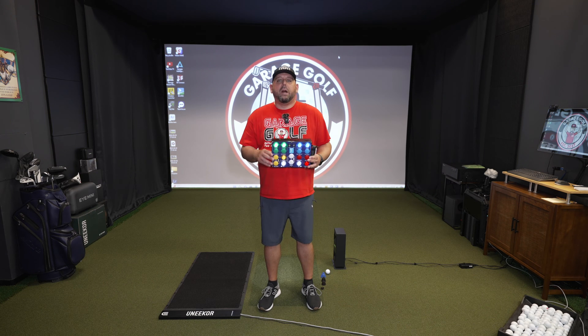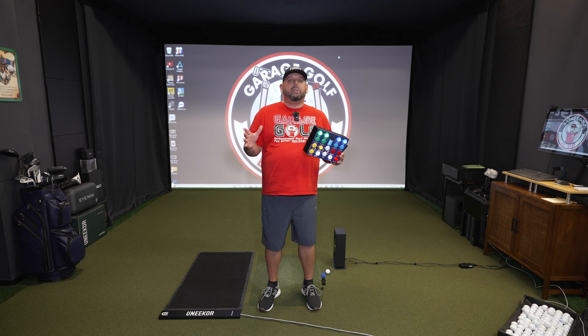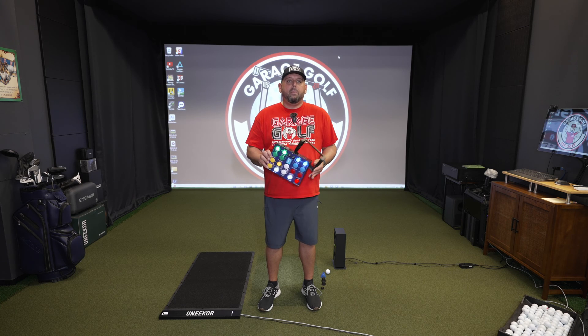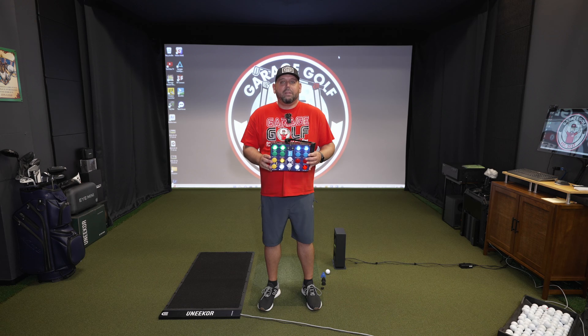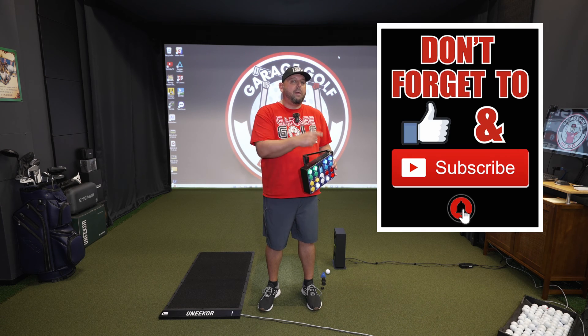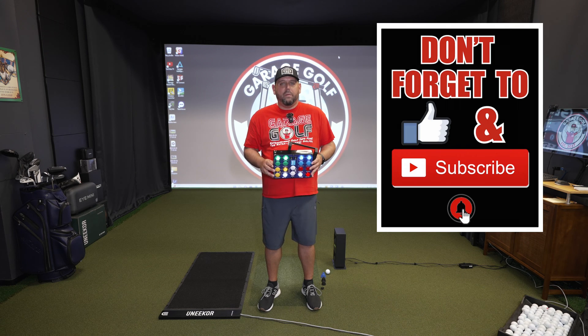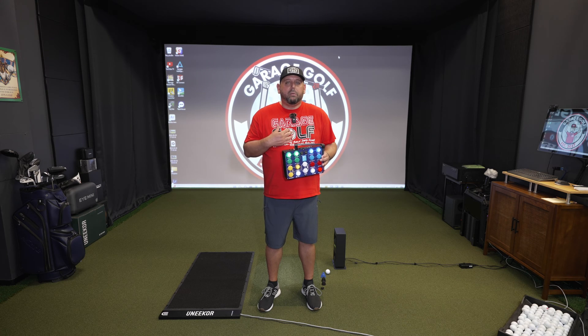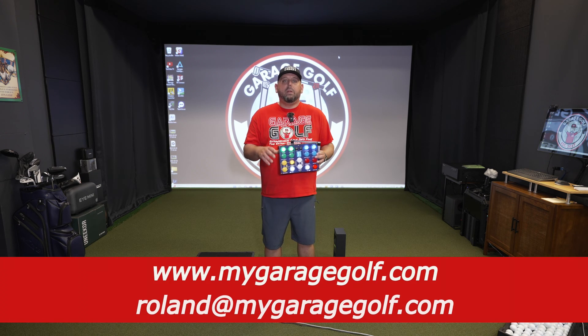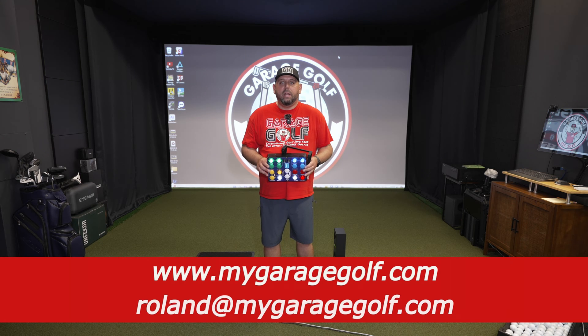Thanks again for watching and welcome back. If you're new here, at Garage Golf we provide information on golf products, golf equipment, golf technology, golf simulators, and pretty much anything golf related. If you're new to us, make sure you subscribe and click that bell notification for more videos so you're alerted the moment they come out. And as always, if you have any questions, reach out to me directly at Roland at MyGarageGolf.com.